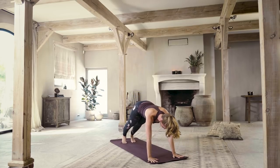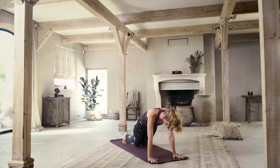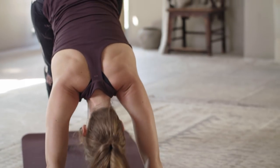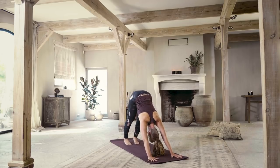Inhale, forward to plank position — favorite pose again. Breathe, one breath in and out. Drop your knees to the floor, exhale, lower all the way down onto your body. Inhale, lift the chest — cobra pose. Exhale, downward facing dog. Finding your breath again, drawing the mind back into this moment through your breathing.